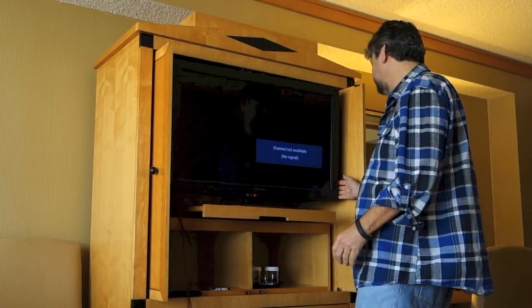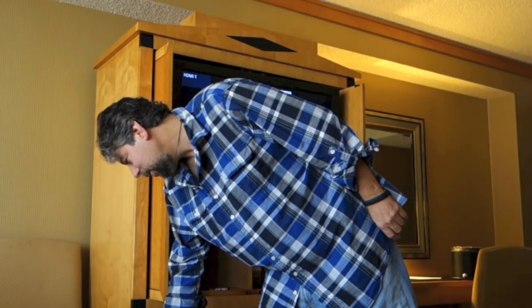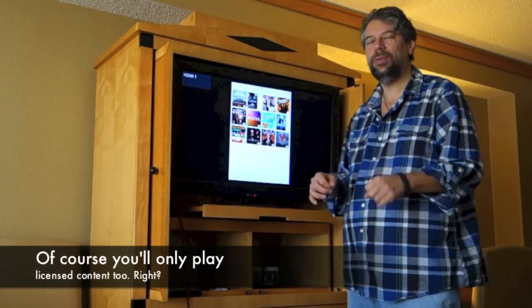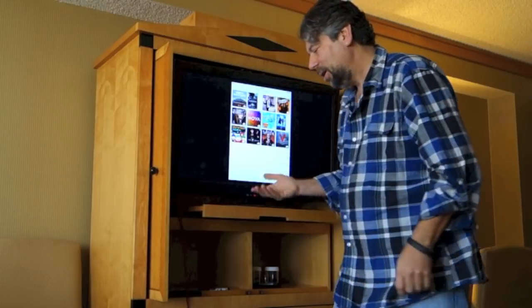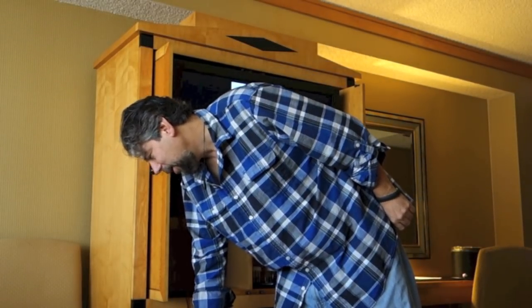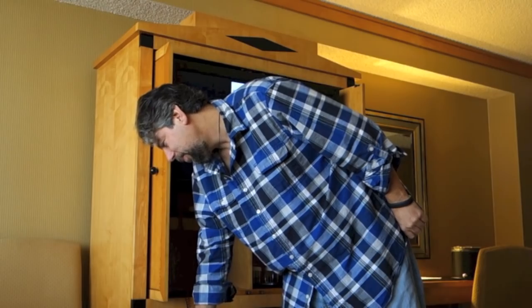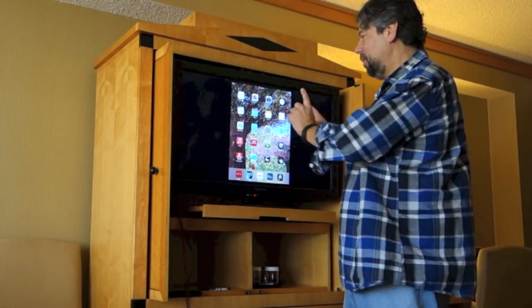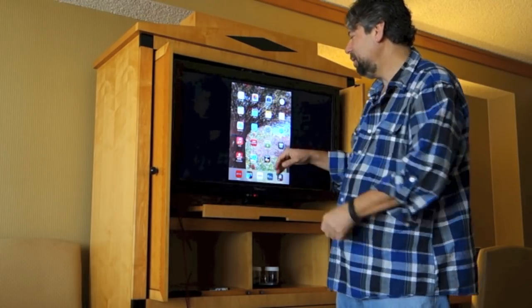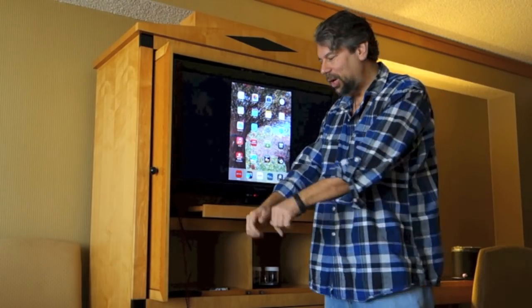Now I'll spin it back around and change inputs to HDMI one. I won't play a movie because I don't want to get into any licensing issues, but as you can see this is everything that's on my iPad. You're wondering why it looks like this — it turns out if you actually play something it will take up the full size of the screen. This is showing you the orientation of the screen, and you can't turn the screen around. But as soon as you play any video content — and I will note, you can stream Netflix, you can get anything you can get on your iPad — you can mirror it on the TV.